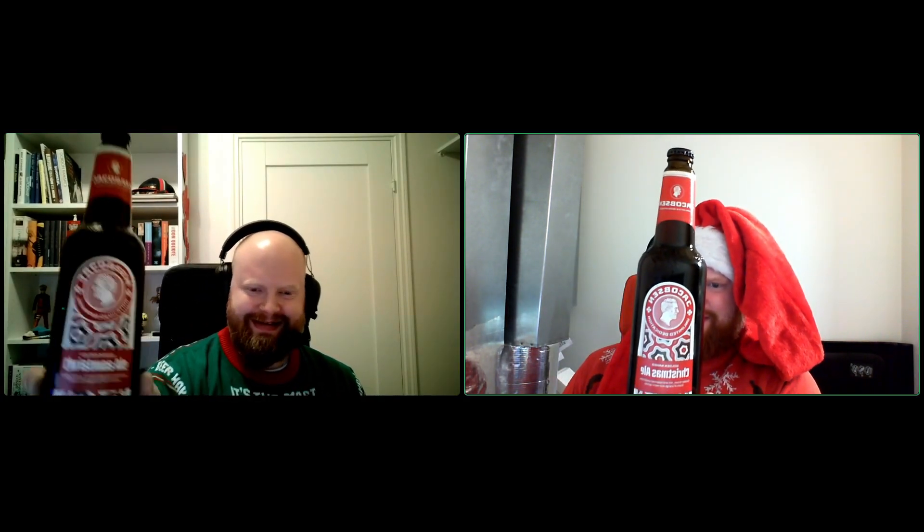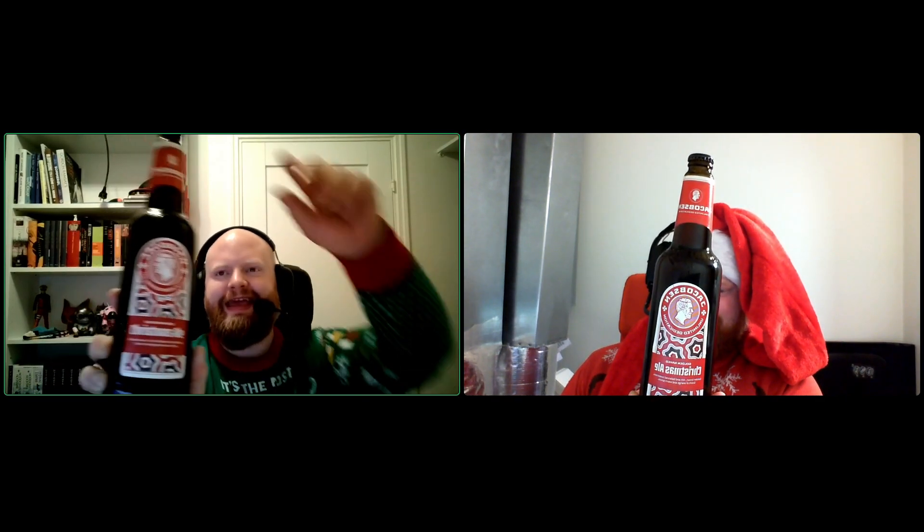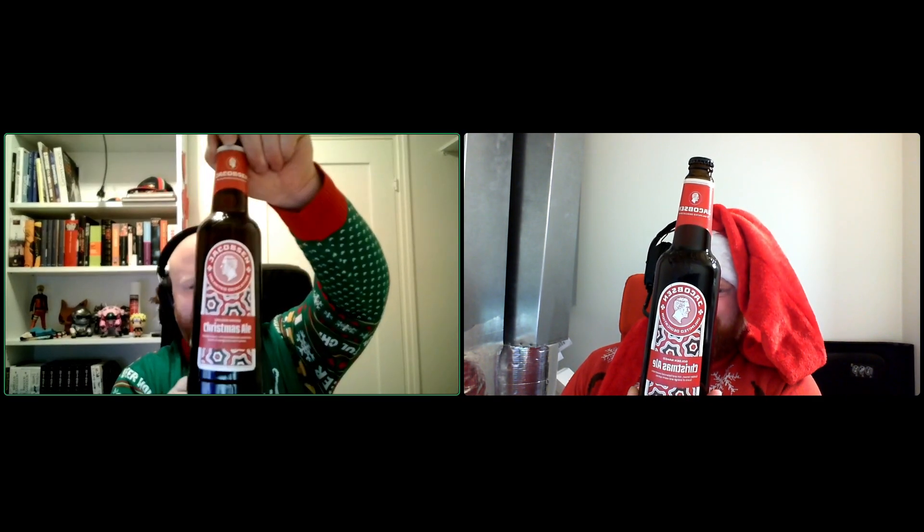Get your beers ready for the weekend with Lasse and Martin. Today we have a beer from Jacobsen — a Christmas ale. It is a Danish one.